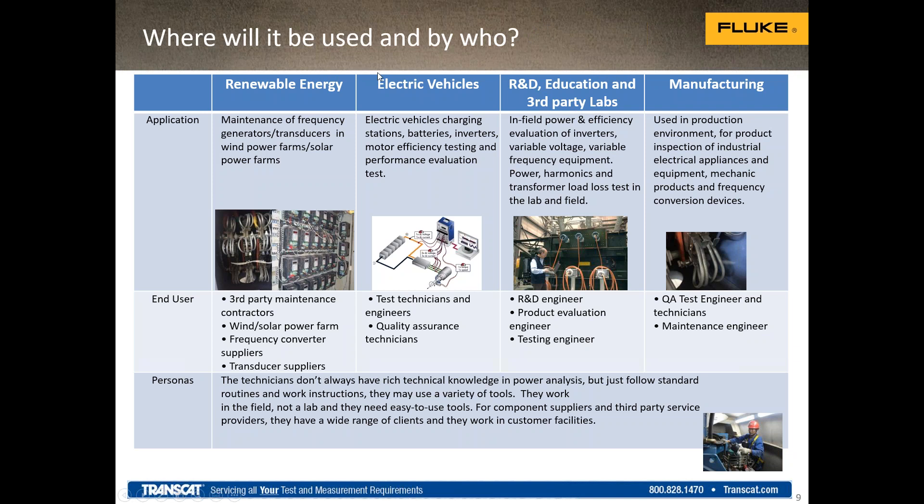So the use cases: one of the main use cases would be renewable energy. Renewable energy measurements involve power conversion systems, which a normal power analyzer won't measure because it's limited to utility frequencies only. That's where the Norma 6000 can make measurements. The end users here would be people who work at solar and wind farms, maintenance contractors, suppliers of frequency conversion systems, and transducer suppliers and manufacturers.